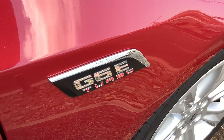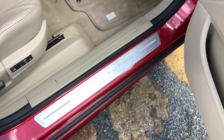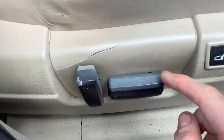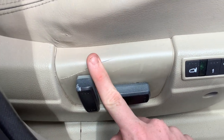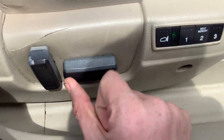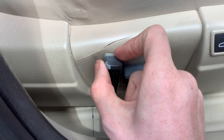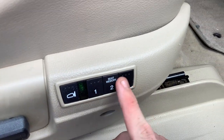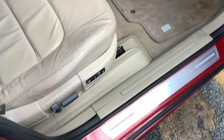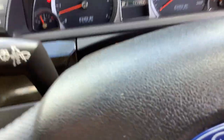G6E Turbo, as you can see. Side indicators. G6E Turbo sill plates. There are some cracks there, but that's nothing major — it's a 13-year-old car, so you'd expect that. 10-way electric driver's seat with 2-position memory. G Series floor mats as well. This is just a beautiful car — probably one of the best 13-year-old cars I've ever been in.